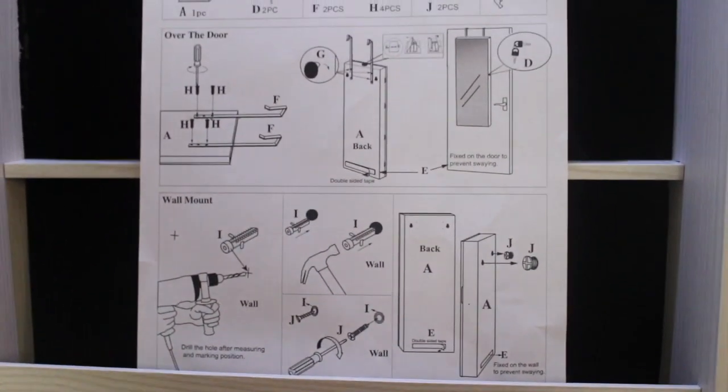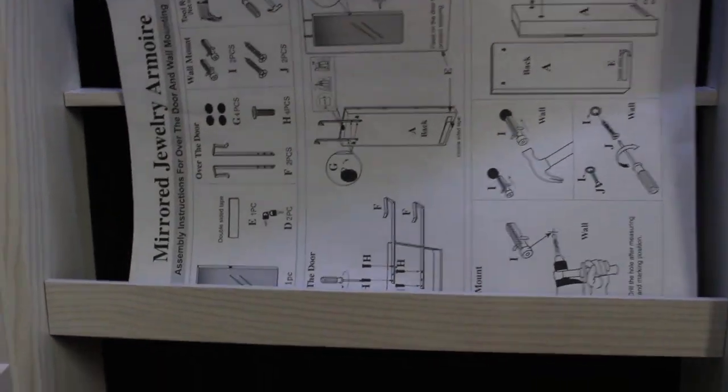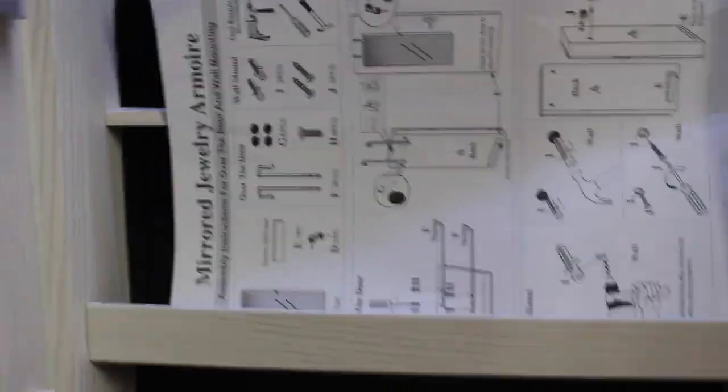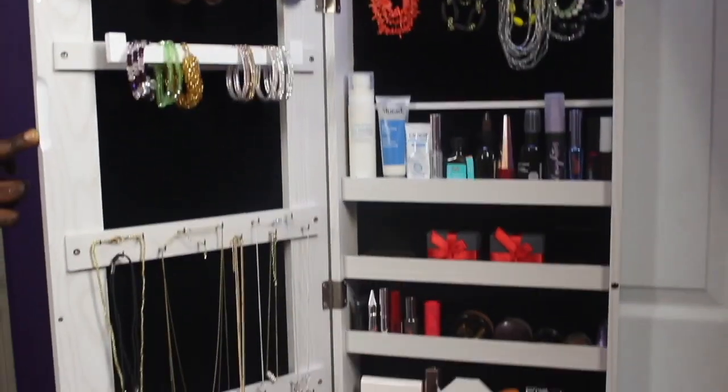The instruction guide shows you the wall mold options and how to hang it over the door, which is what we used. This is a very good organizer — I already put all my stuff in, and it also has space for your makeup and skincare.